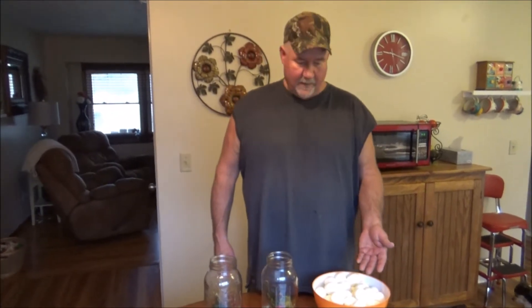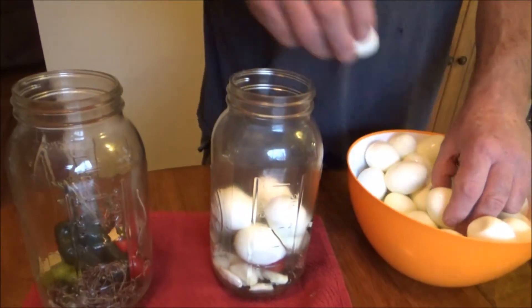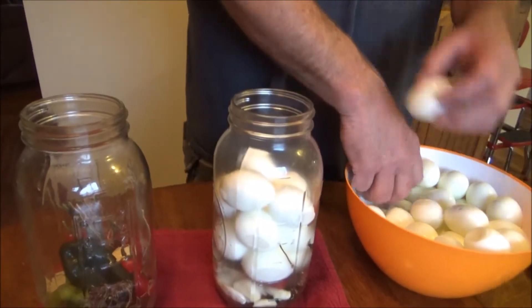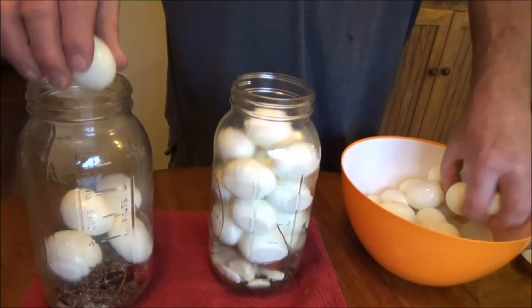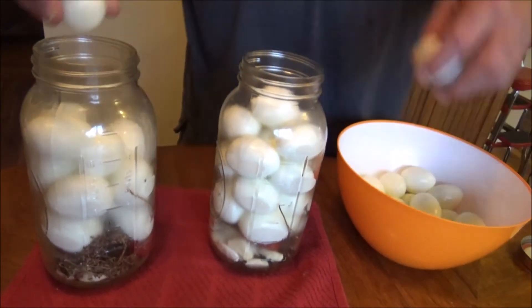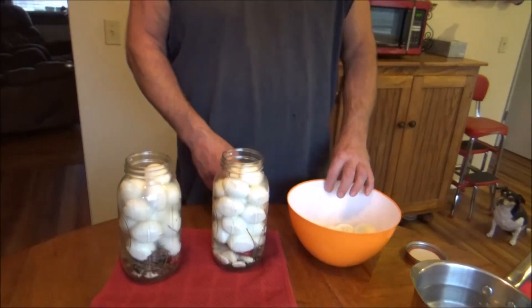Now we've got our eggs done. We did it in two batches, 20 minutes of hard boil each per batch, two dozen in a batch. Now I'm going to put my eggs in the jar with our other great ingredients — dill, habanero, garlic, peppercorns. We're just going to put them in until it's full. If you've got more eggs than you need, that's all right — you can make deviled eggs or just eat them. I usually use large eggs, but you can use medium, whatever. Just putting them in there.